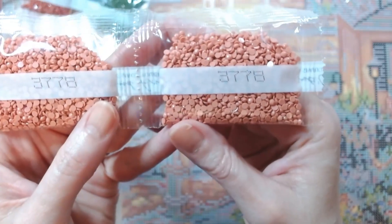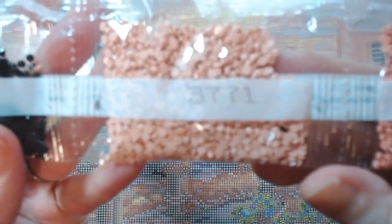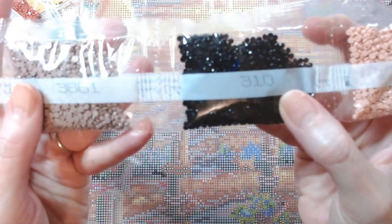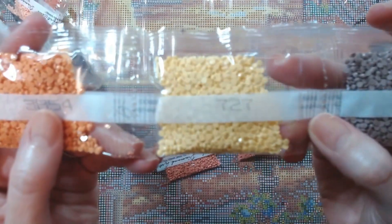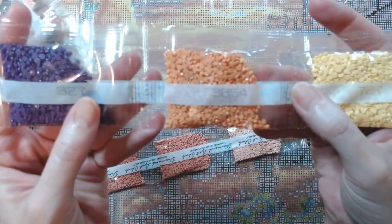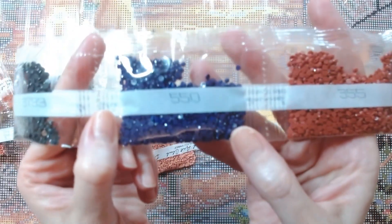We have 3778 — two bags, a pretty orange color. We have 3771 with a peach color, one bag. Then 3861, 327, 3854, 327, 355, 550 — that is a beautiful purple, I know it looks blue on camera but it's purple, I promise.